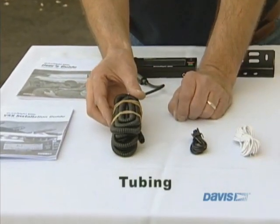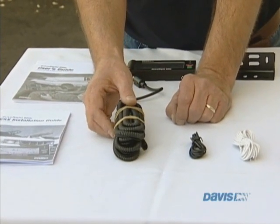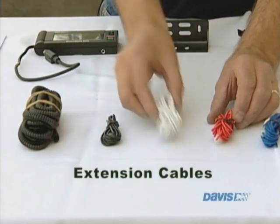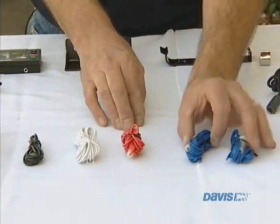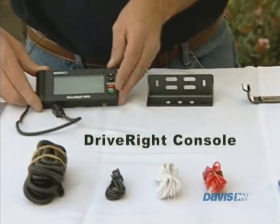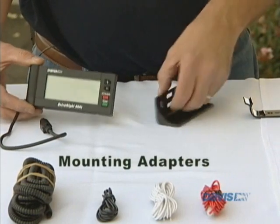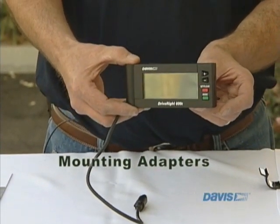Tubing to protect the wires inside the engine compartment from heat, water, and weather. Some extension cables to extend the ground, the VSS wire, the 12-volt wiring, and the digital inputs as well. We have the Drive-Rite 600E, which is the brains or the module. We have a right-angled adapter, which will help you mount the Drive-Rite 600 inside the cabin.